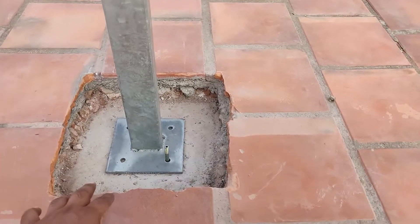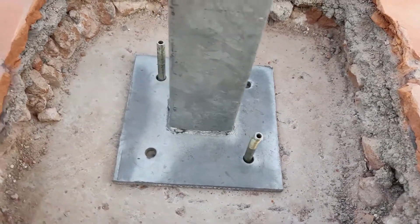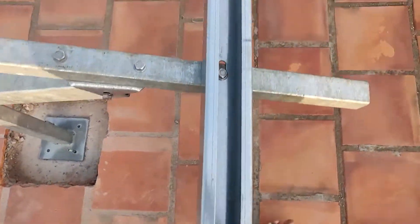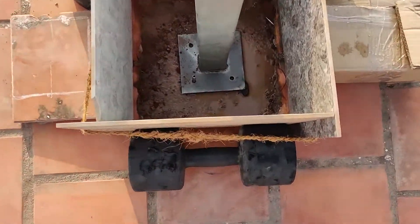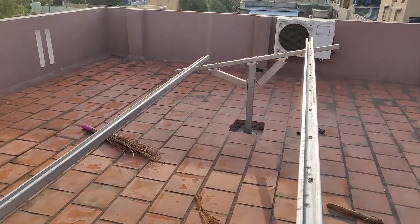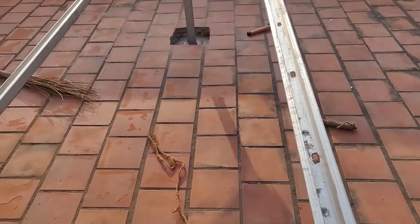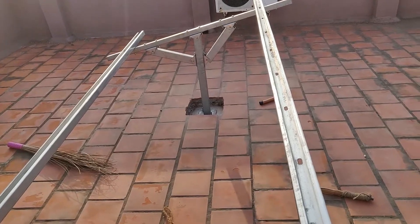Here's how the structure looks after installation. On the rooftop, I made a hole, removed the red tile and the sand beneath it so the concrete base is exposed. When you pour concrete onto it, it makes a proper seal. I then took a couple of tiles, made a square structure, and poured concrete so it forms a proper seal, and attached the railing on top where the solar panels will be mounted.